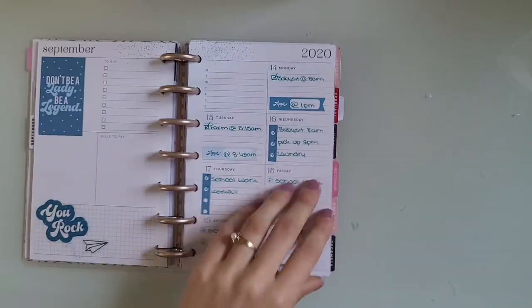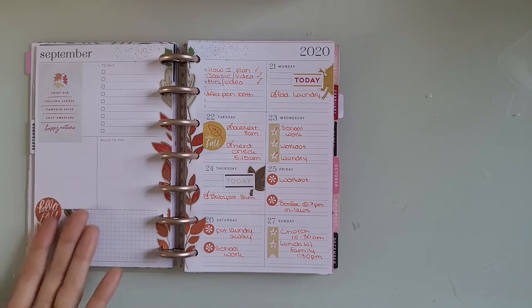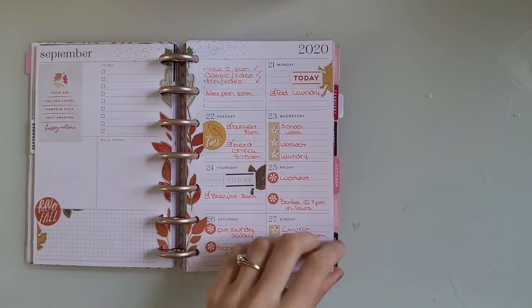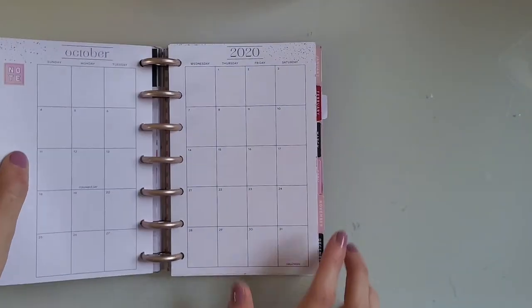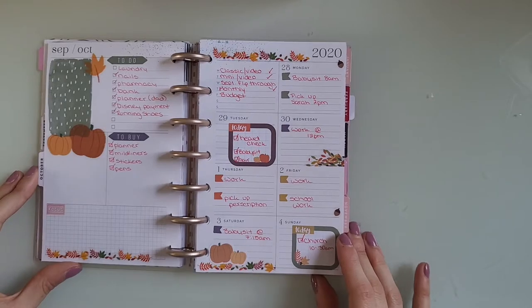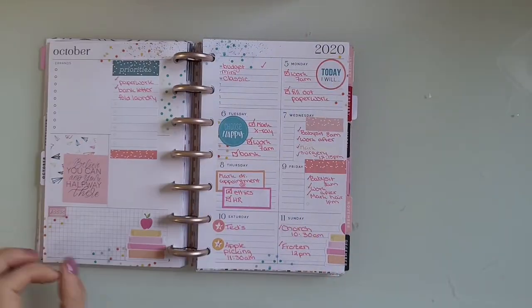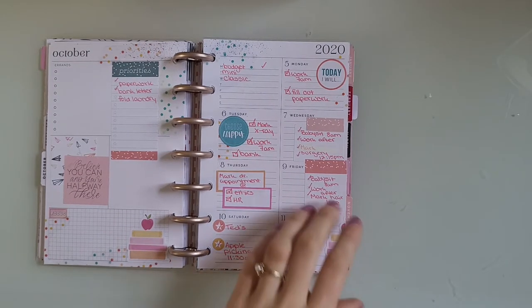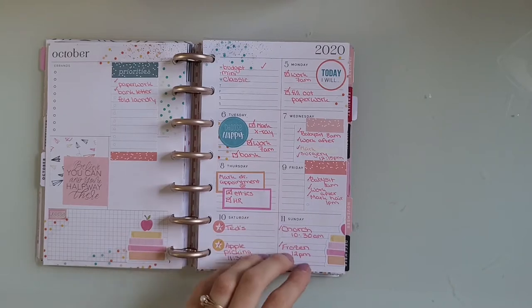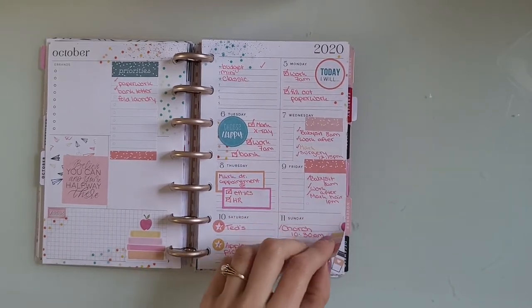Like, this is terrible. Here this is better, but still so boring. I don't know what was happening in this planner. Now we're into October. This is Squad Goals stickers. Then this is Teacher I think, and I did not really like this spread. I don't remember if I posted this on my Instagram — probably not because I just hated it so much.